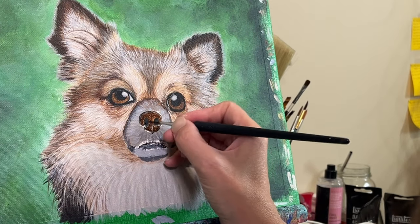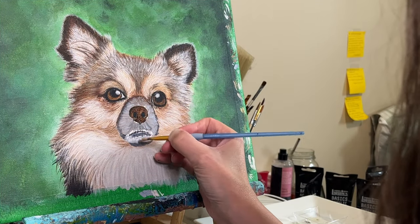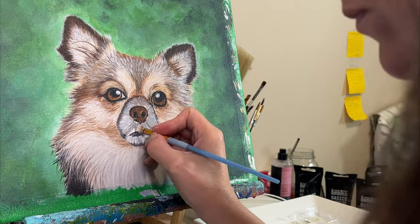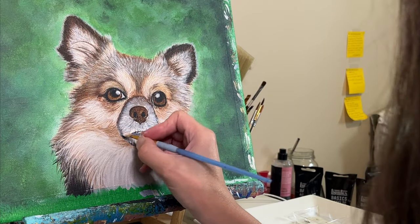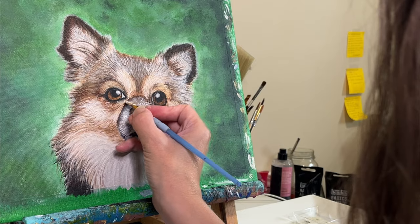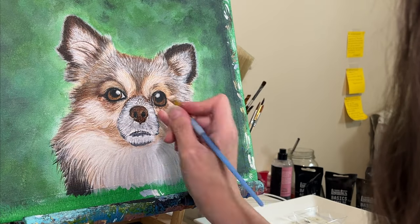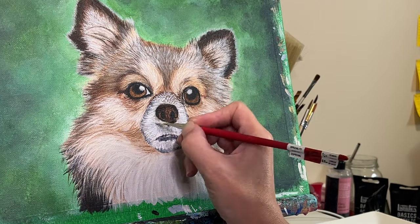So what exactly do I mean by a harsh painting section? Simply put, it's an area of your painting that's drawing a little too much attention to itself, whether that's due to bold colors, sharp lines, or even just a general sense of tension. You'll notice that by the end of this first part of my painting session, it doesn't even look like it's part of the dog at all. These areas can be distracting and disrupt the flow of the rest of the painting, which is why it's so important to learn how to soften them.